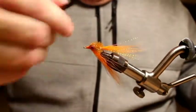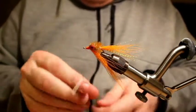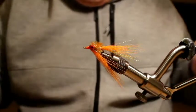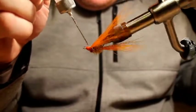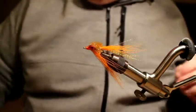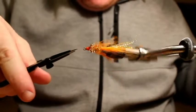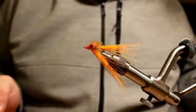Then I'll just finish off this head with a whip finish, and of course there's some Sally Hansen's to seal it. Yesterday we were fishing this fly on intermediate lines with short leaders — just about four or five feet of eight-pound Maxima right off the welded loops on the fly line. The cutthroat wanted this thing stripped pretty slow yesterday. They might be taking it as a sculpin or something — I really don't know, and frankly I don't care. All I know is it catches fish.